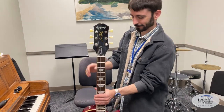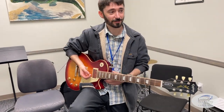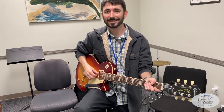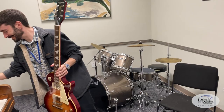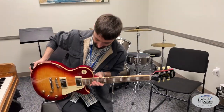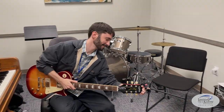Thank you, Ryan. We've been chatting with Mr. Ryan Tingle, expert guitar technician and instructor, getting the guitar fixed up here. Thank you, Ryan — good night!